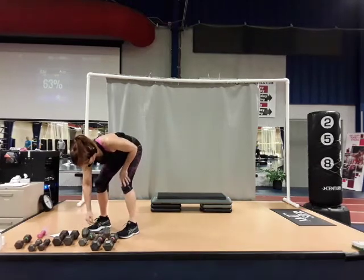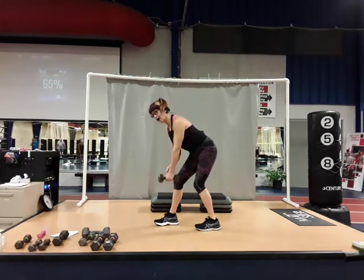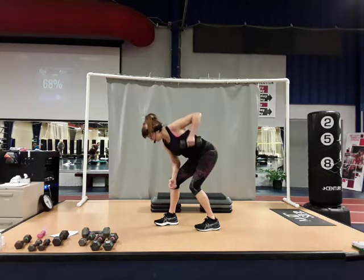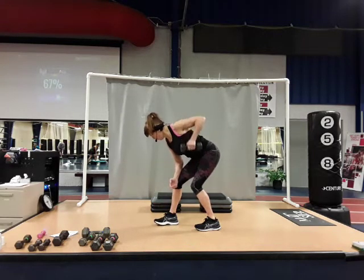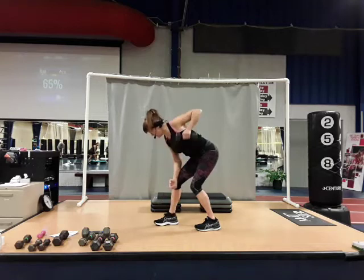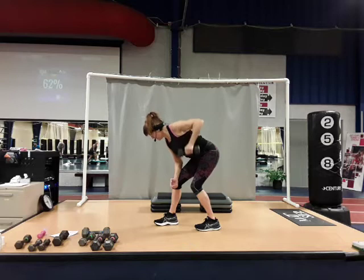One-arm row — one dumbbell. Left leg forward, dumbbell in the right hand, support yourself on that left thigh. Keep your palm facing in, dumbbell close to your side. Pull up and go down — focusing on that side of your back. Keep your shoulders squared to the floor, do not turn that body. Four, five — visualize that shoulder blade going toward the spine as you row up, give it a little squeeze. Seven, eight, nine, we've got one more — and ten. Good job.